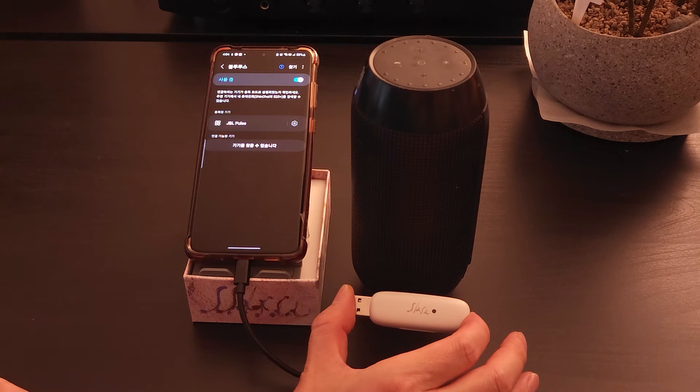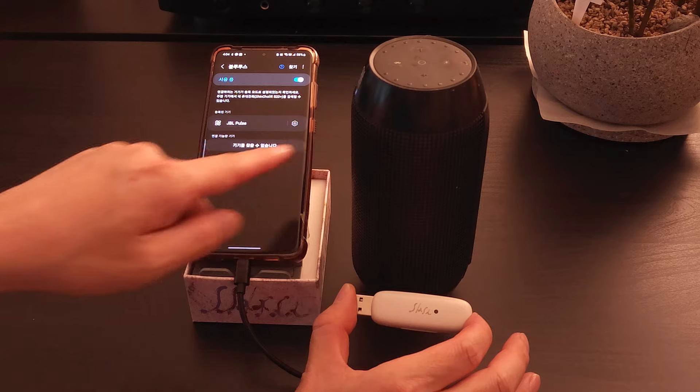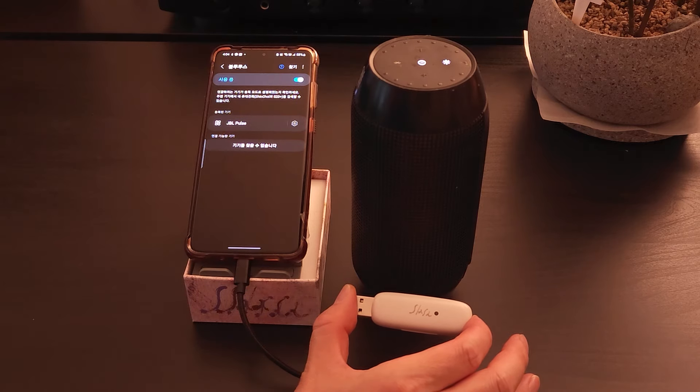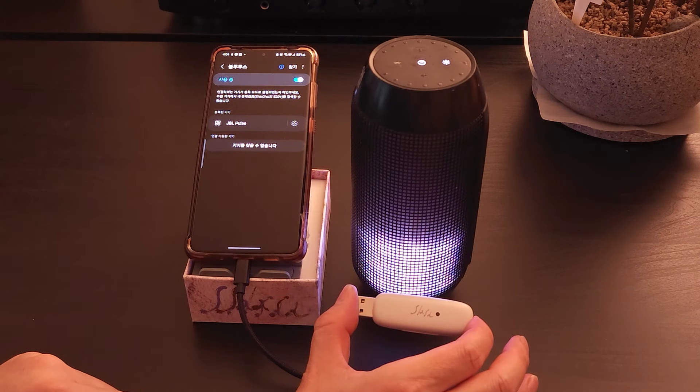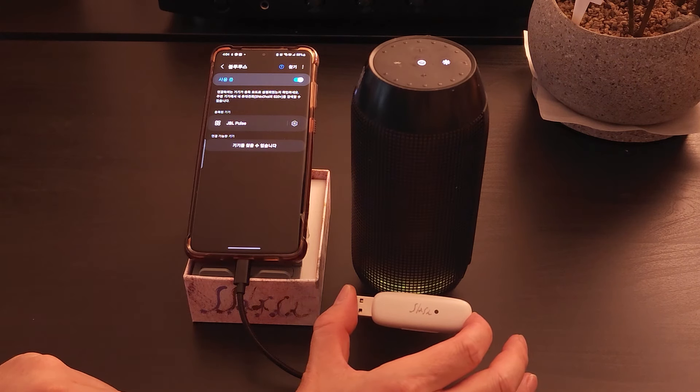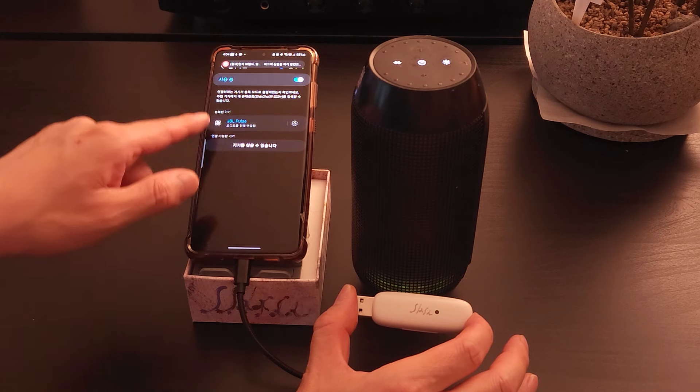Since most people use a smartphone connected to a Bluetooth headset or speaker, it often automatically connects to the smartphone when the power is turned on. Therefore, remove the Bluetooth headset and speakers from your smartphone.